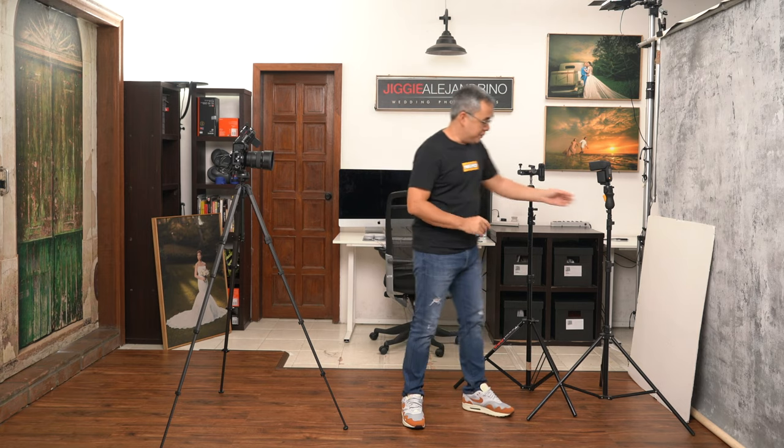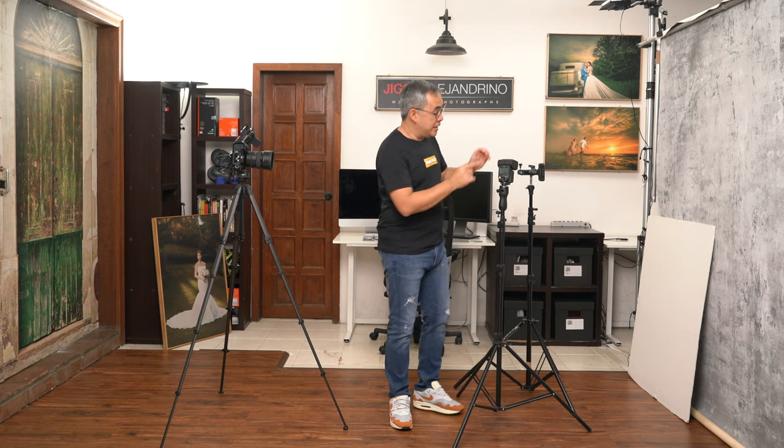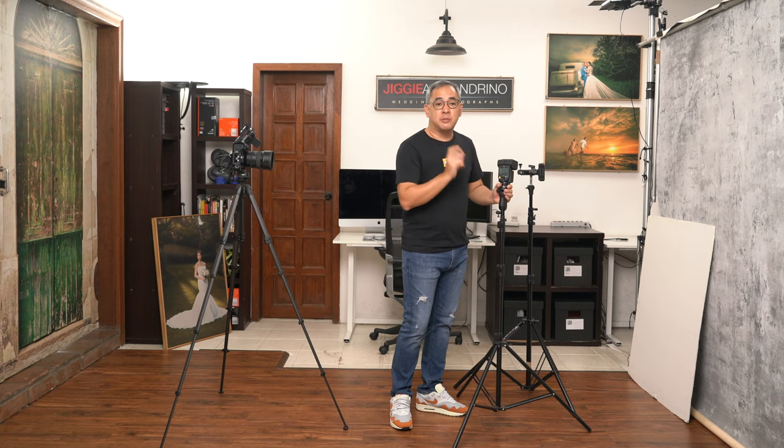The light I'm going to be using is this one — my Sony F60RM. However, you do not need to use this light. Any light that you have at your disposal will be more than enough for this particular shoot, so long as you have the capability to shoot off camera. You need to be able to control your flash remotely via a trigger, whether it be a TTL trigger or one that you can control flash power. If your flash is just a manual flash, that will do also, so long as it fires off camera and syncs with your camera.